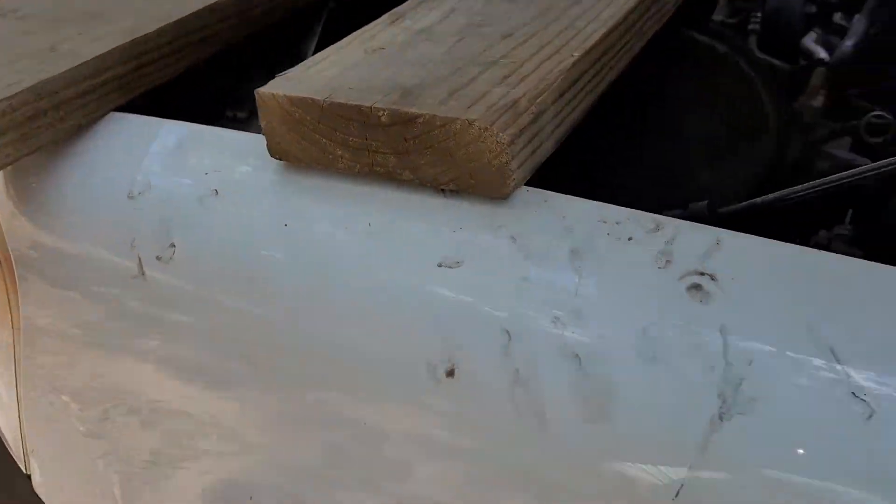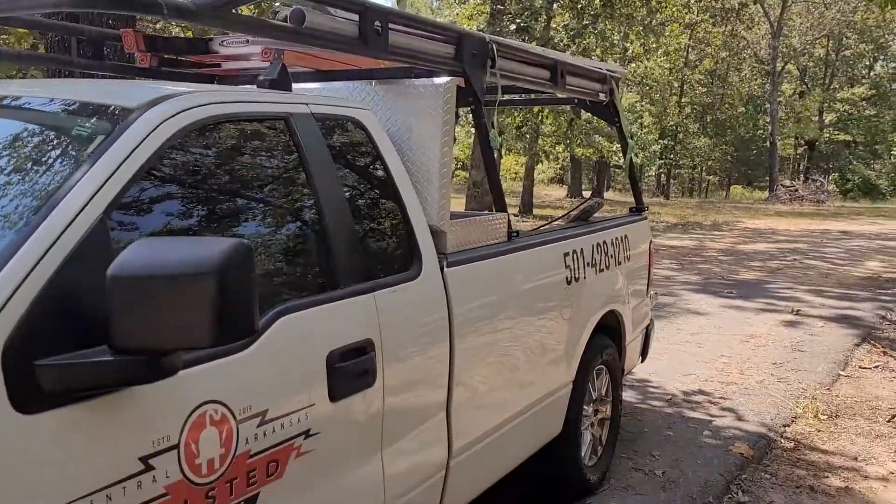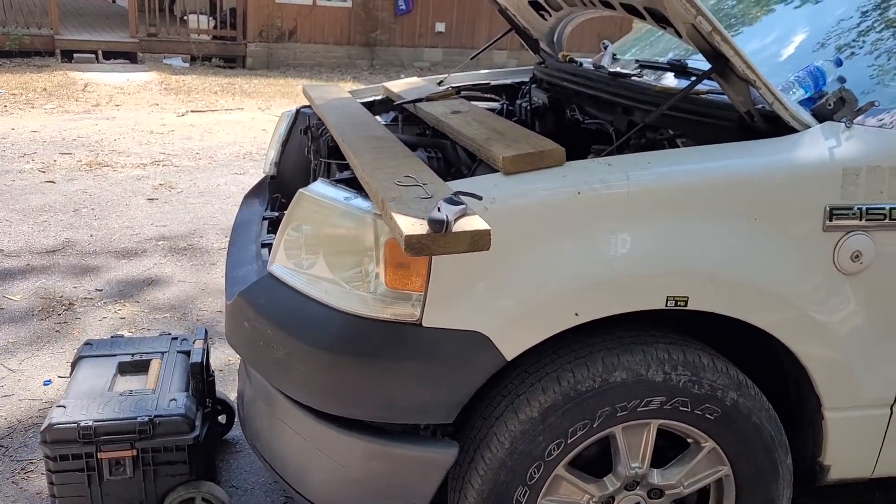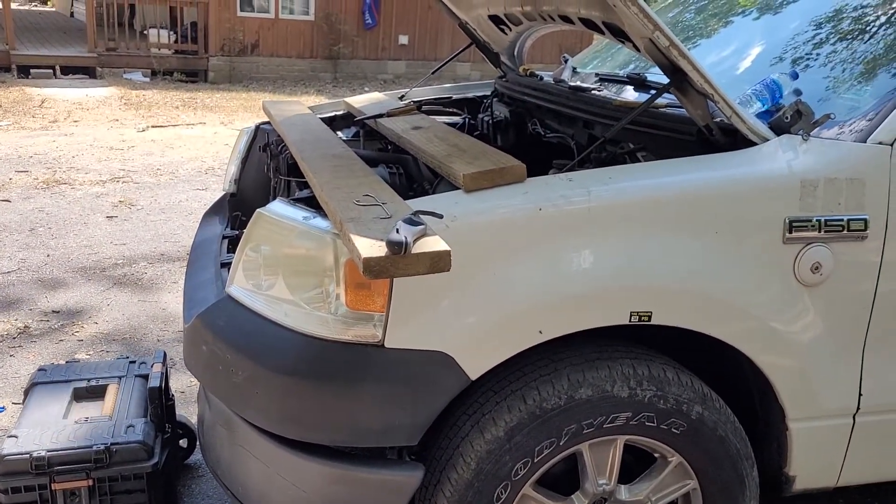I could care less, this is a work truck. Anyway, praying that this fixes it.